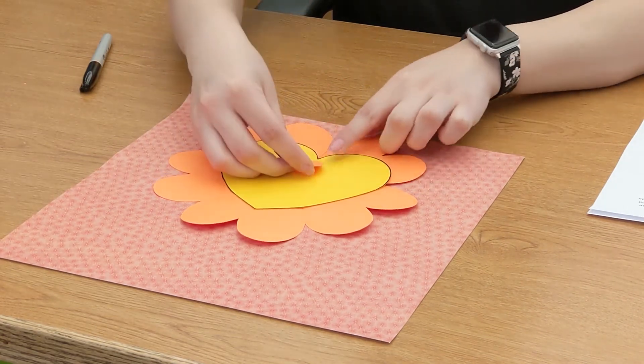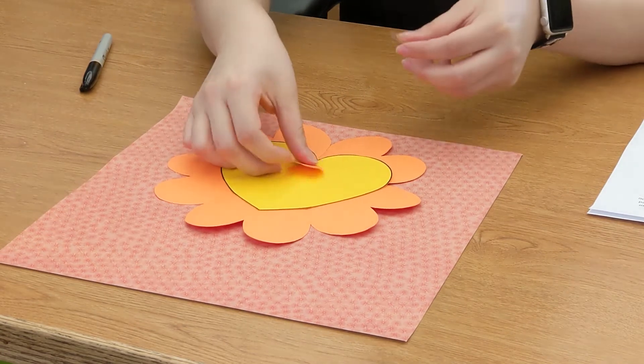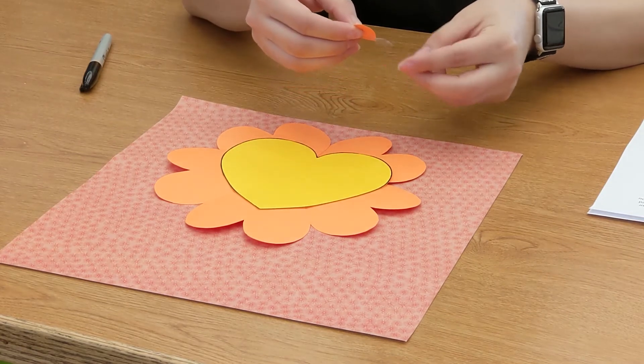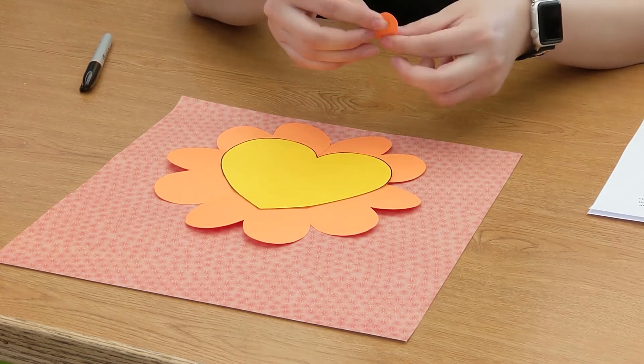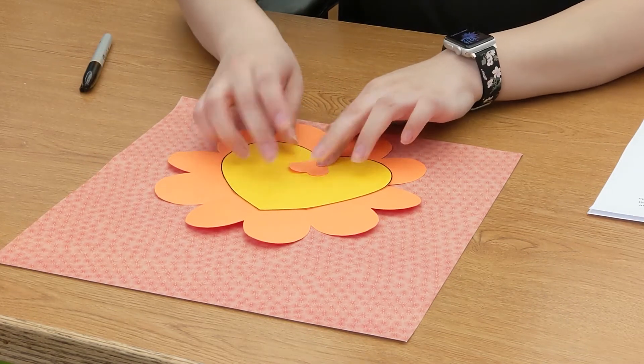So like this tip right here, it's going to meet this part so it looks like a cute little line. Let me grab some tape really quick and just tape that down so it is able to stick to our paper.